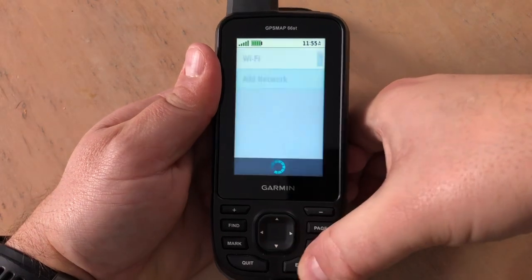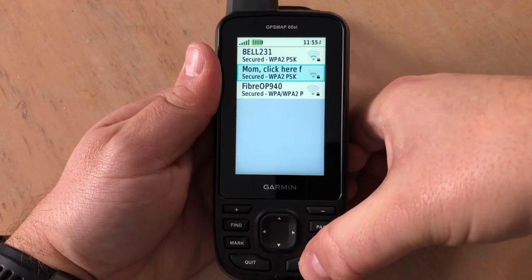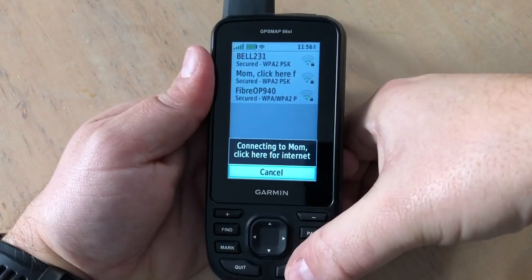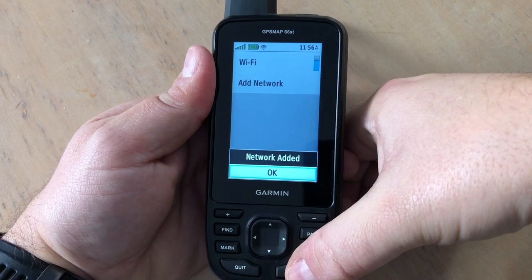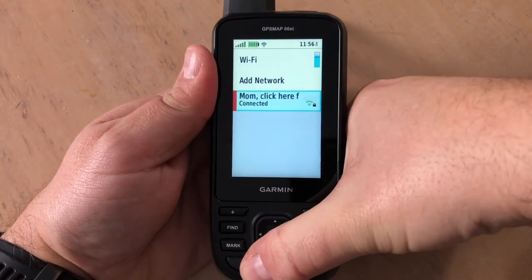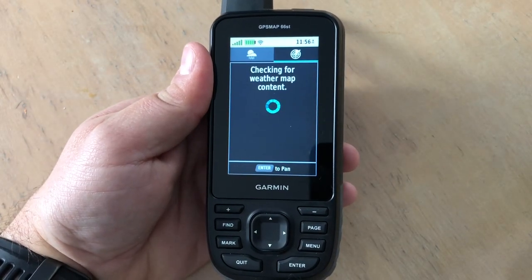We'll select 'Add Network' and from here we'll select the network and enter the password. Now we have the network added and we can go back.